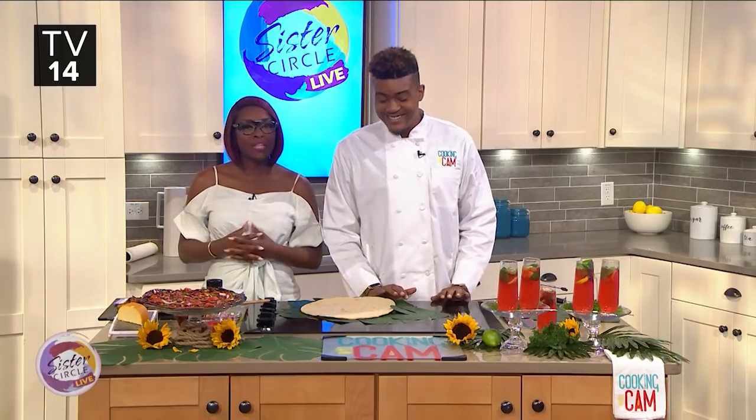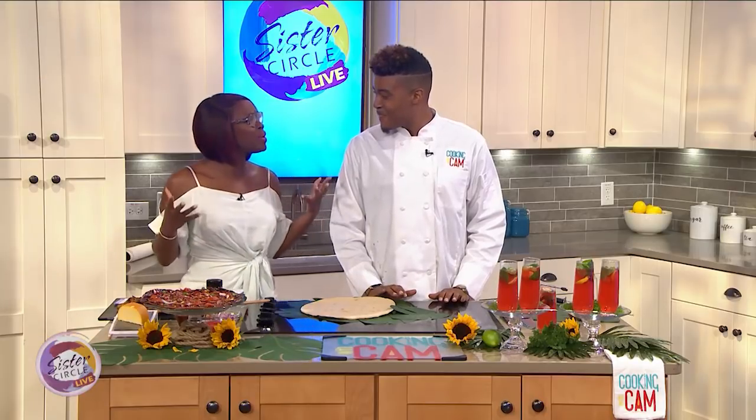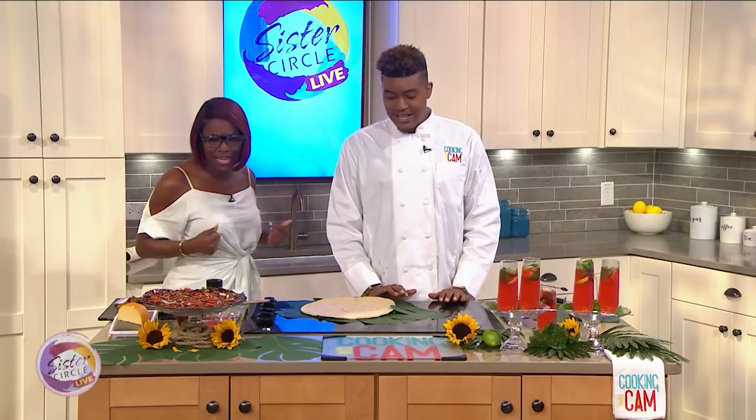Welcome back to Susser Circle Live. Memorial Day has come and gone, and a lot of people probably went a little crazy with all the amounts of food that they prepared. No worries — Chef Cam is here. He's going to show us what we can do with all of those leftovers. Chef, what are we making today?